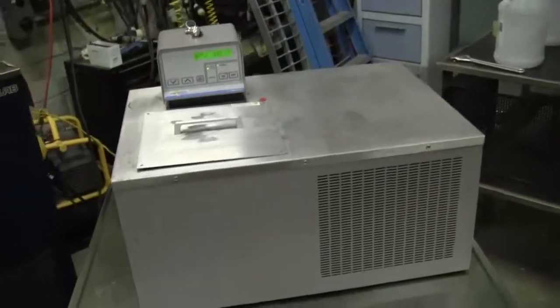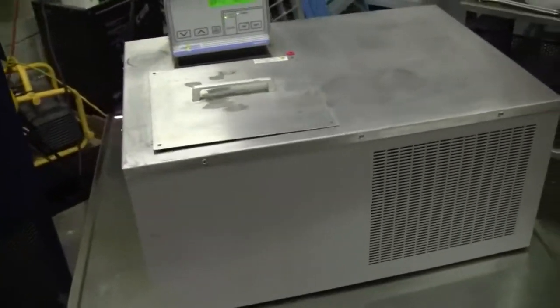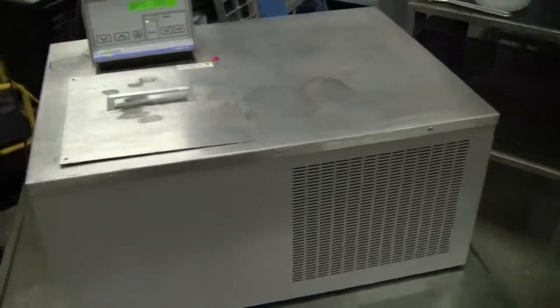Hi, this is Michael Naitow from Hi-Tech Fitter. Today we're looking at a VWR Scientific Recirculating Bath Chiller. It's about 27 inches by 19 by 13 inches high.